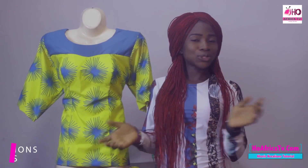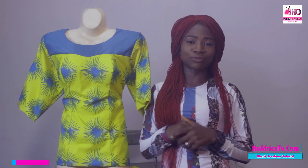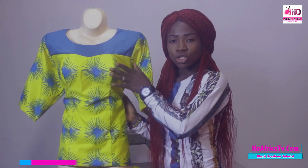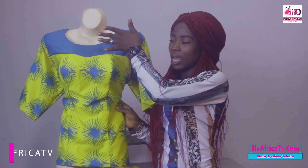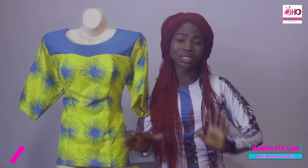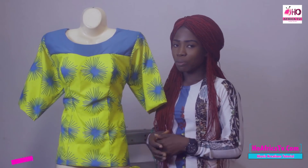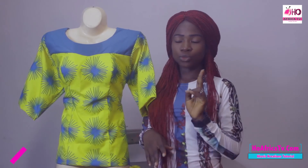Hello viewers, welcome to today's segment on Kari's Tutorials. I am Simeon Grace. Today I'll be taking you on this lovely top — it's going to be a straight blouse with another pattern for the half length, and it is padded. The padded straight blouse is what I'll be making today, using two yards of fabric for the blouse altogether — the plain and the pattern.